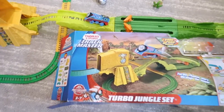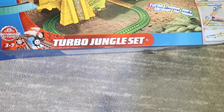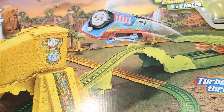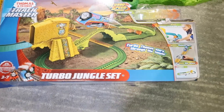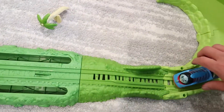Today we're going to be playing with the Thomas and Friends Trackmaster Turbo Jungle Set. This is a really cool track and look at the engine right there — you can see Thomas actually jumps on this track, so this is gonna be fun. You want to show them how to do this, to make them jump?